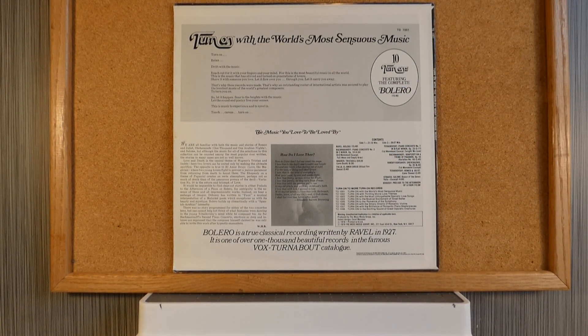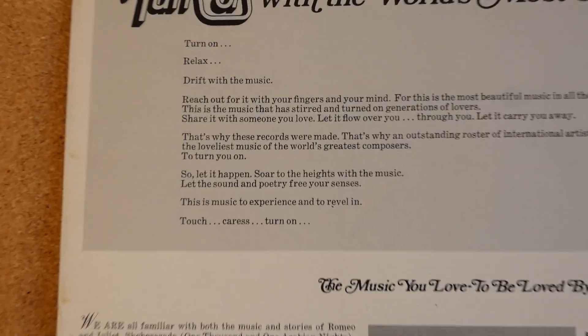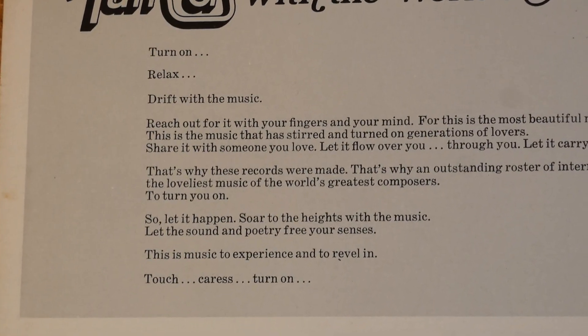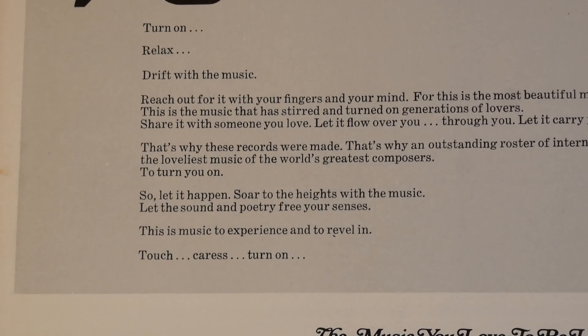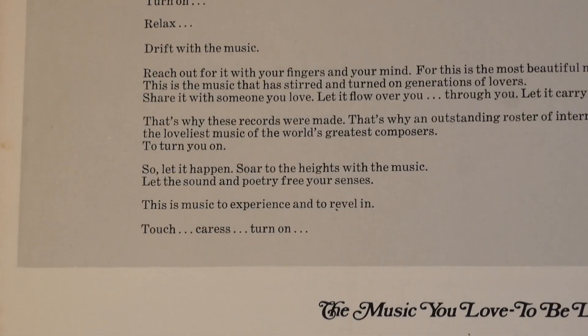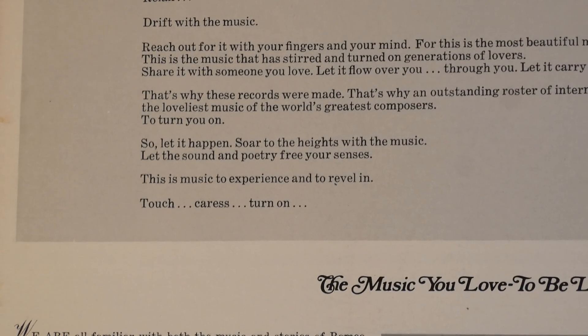Pretty boring liner notes, but let's read a little bit about the album: 'Turn on. Relax. Drift with the music. Reach out with your fingers and your mind, for this is the most beautiful music in all the world. This is the music that has stirred and turned on generations of lovers. Share it with someone you love. Let it flow over you, through you. Let it carry you away.'